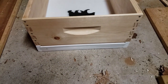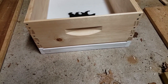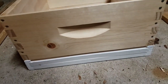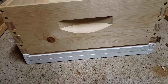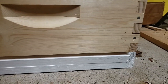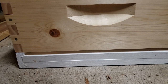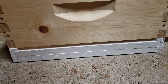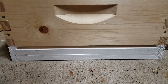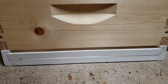In my last video, I did a segment on a reversible bottom board, which I called a winter configuration. One side was three-quarters of an inch and one side was three-eighths of an inch. I stated that the three-eighths inch hole for the winter configuration was probably a mouse guard — that mice could not get in — because I use half-inch by half-inch hardware cloth and mice can't penetrate that, so they shouldn't be able to get into three-eighths of an inch either.